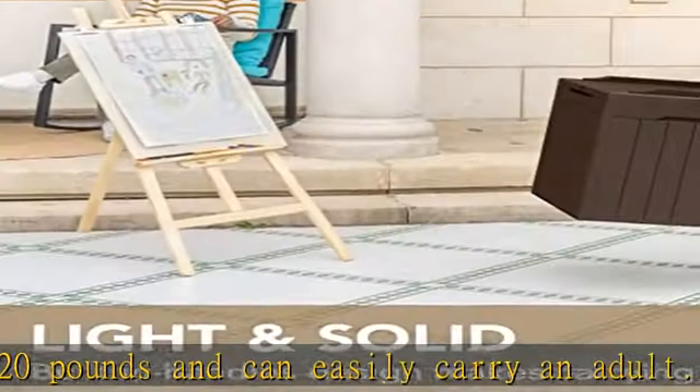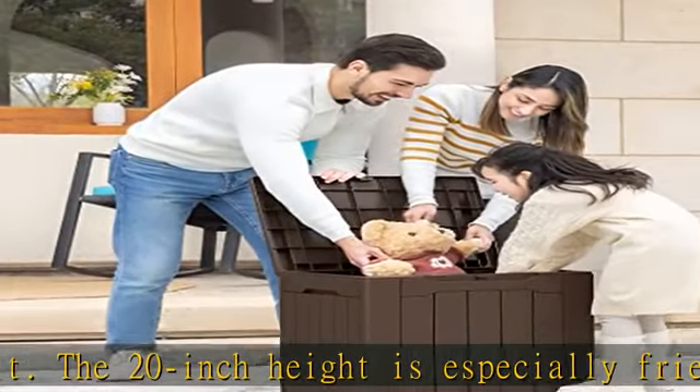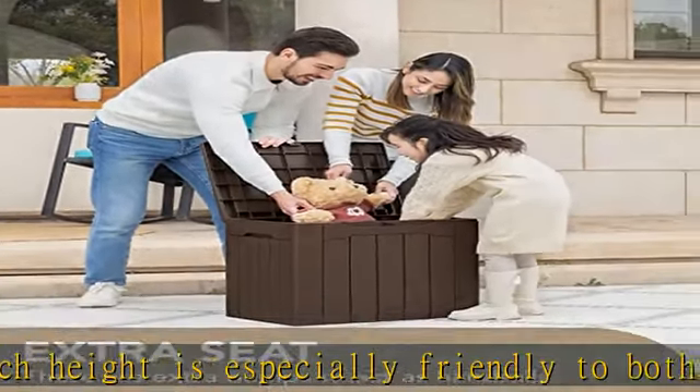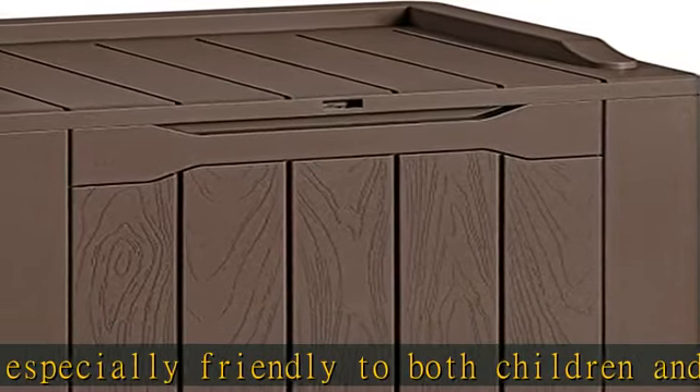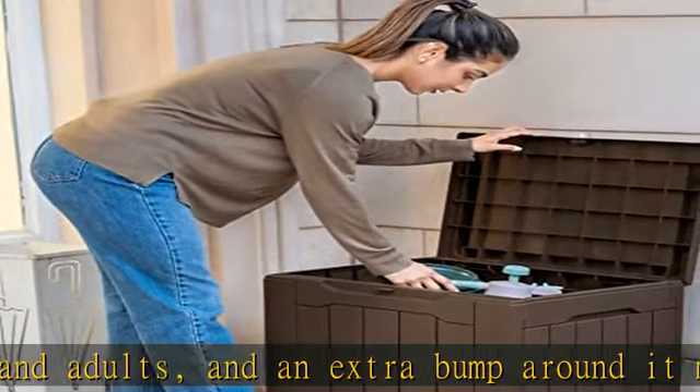It can also prevent the entry of reptiles. The internal capacity is 30 gallons and the size is 22 x 16 x 20 inches. The lid is smooth around the raised part to ensure no injury. See more product details in the description to get this product today at the best price.